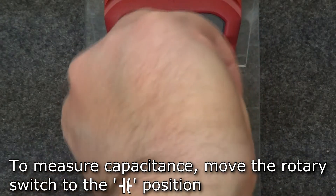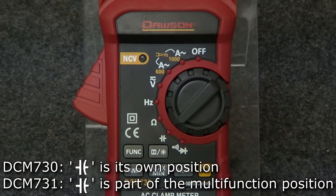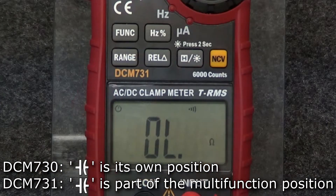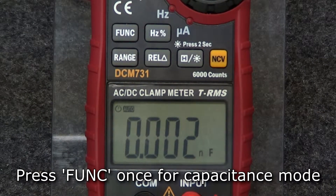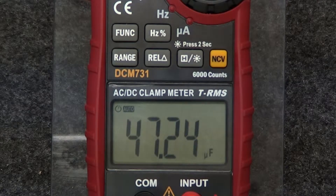To measure capacitance, turn the rotary switch to the capacitance position. On the DCM730, capacitance has its own position. On the 731, turn the rotary switch to the multifunction position and press the function button to switch to capacitance mode. Once in capacitance mode, insert the leads into the input and comm jacks and connect the leads to the circuit under test. The display will show the measured capacitance.